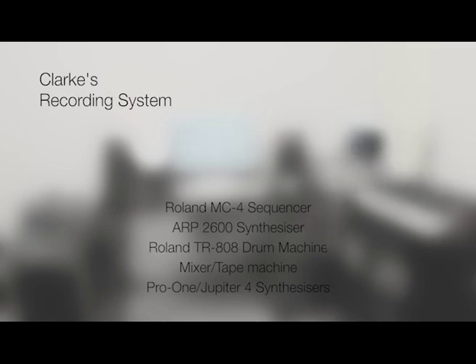Whilst I don't have any of the same equipment as used by Clark, this film will outline how my reenactment will utilize an equivalent modern substitute for each device to create a comparable linear recording system of discrete synchronized devices.